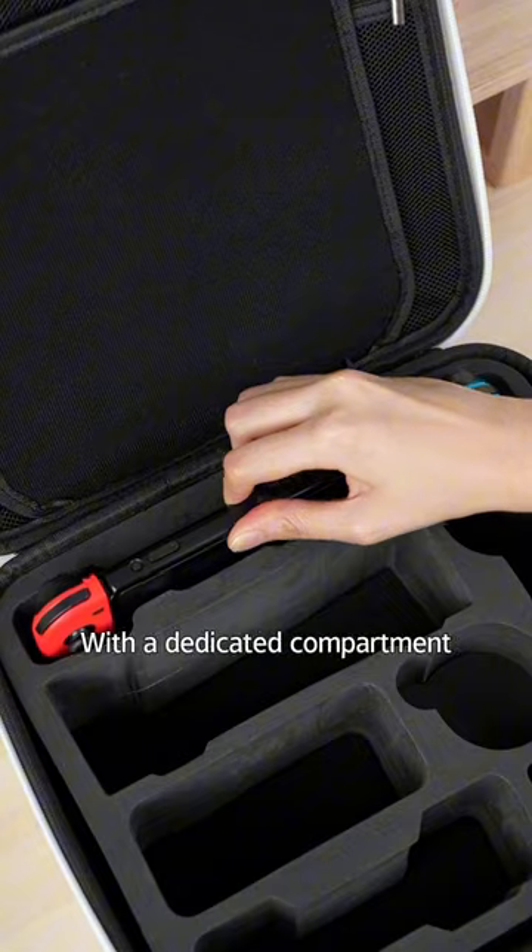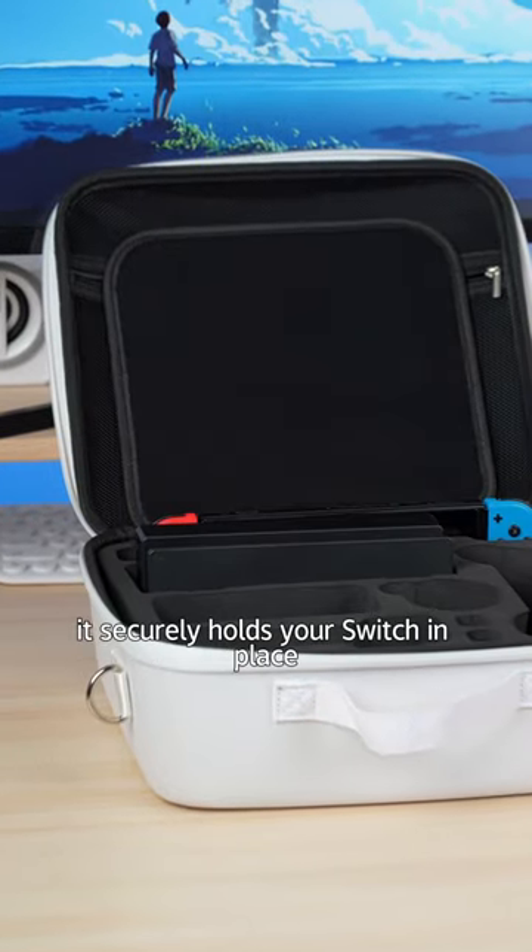Why not use this storage box? With a dedicated compartment, it securely holds your Switch in place.